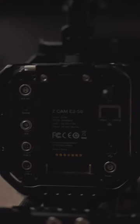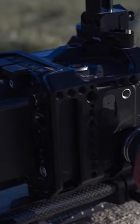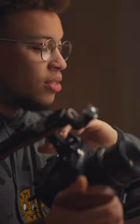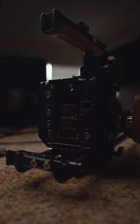So this is the Z Cam E2 S6. It's a 6K Super 35 camera that can shoot up to 6K 60, 4K 120, internal ZRAW. It can shoot ProRes internal, ProRes RAW external up to 12 bit, 14 stops of dynamic range, gigabit ethernet — you name it, this camera pretty much has it.